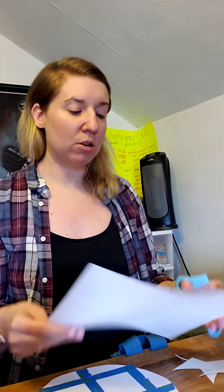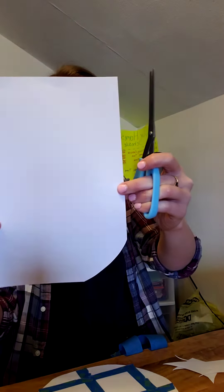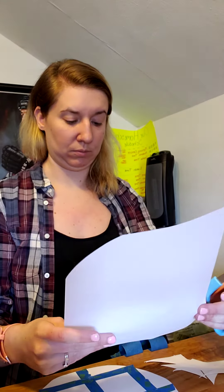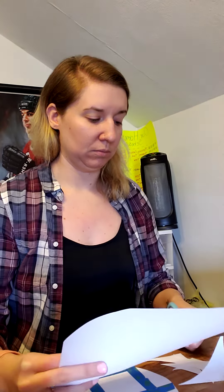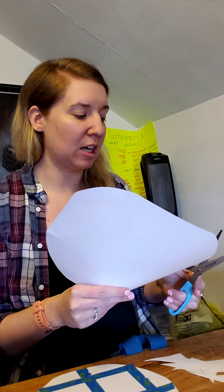I would recommend using the thinner painters tape; mine's thick so I had to cut mine in half. You'll also need a cup of water. Your first step is to cut out your egg. It would be easier if you traced out an egg, but I didn't, so I just kind of cut around the edges so that it was rounded. If a corner seemed too pointy, just round it off with your scissors.